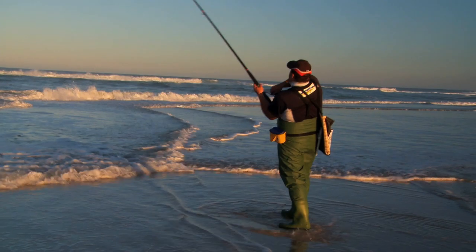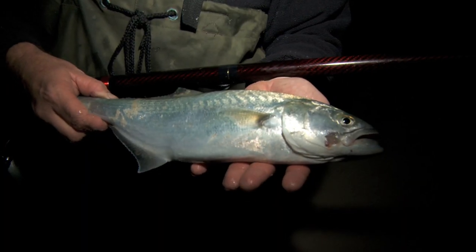We've got a couple of different rigs we'll show you. Nice little sized tailor — he just smashed it.